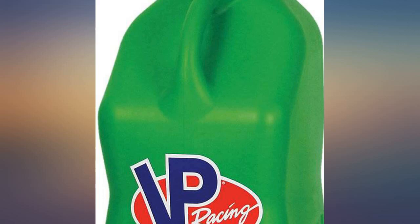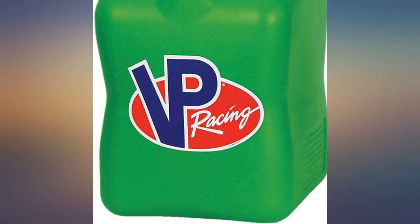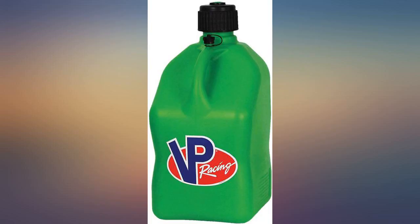Great product. These jugs hold 6.3 gallons of fuel, durable construction, leak proof. The added vent on the handle is a nice touch. Good buy at the $50 range.